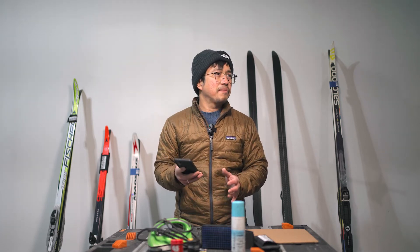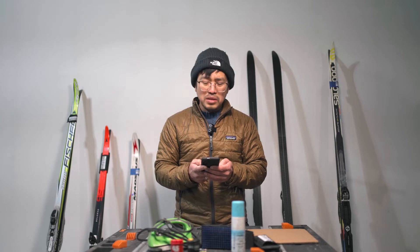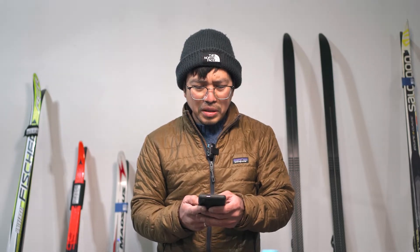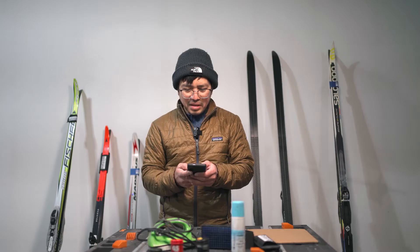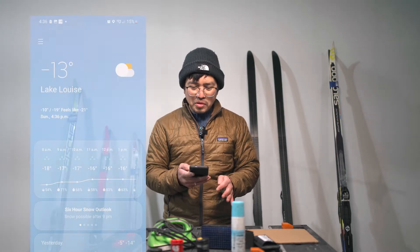I usually do the waxing the night before going to the trails. I check the hourly temperature — we're going to be skiing at 10 a.m., and according to the forecast, it's going to be minus 17 degrees Celsius.